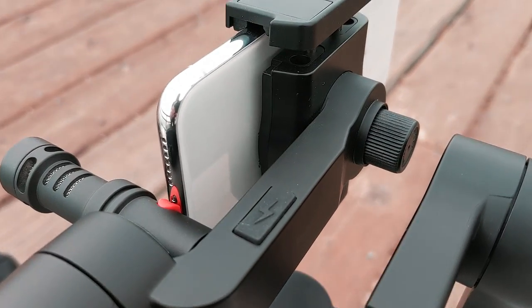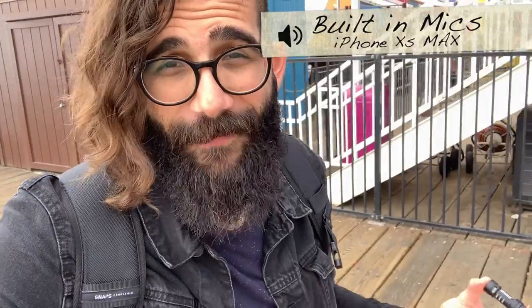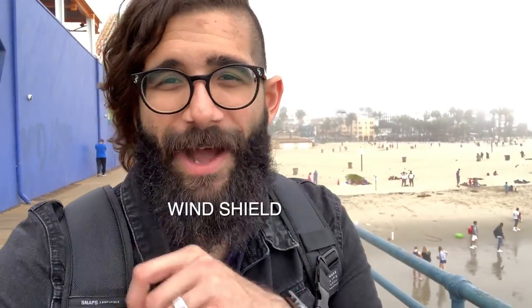By making a small gap between the gimbal and your phone, you can go ahead and connect your VideoMic Me. I'm going to show you a couple of different options — simply placing the VideoMic Me into the Lightning connector on your iPhone. You should have a much better experience audio-wise. I went ahead and filmed a short comparison between the built-in iPhone XS Max microphones, the Rode VideoMic Me without the windscreen, and of course with the windscreen attachment. Hope you enjoy.